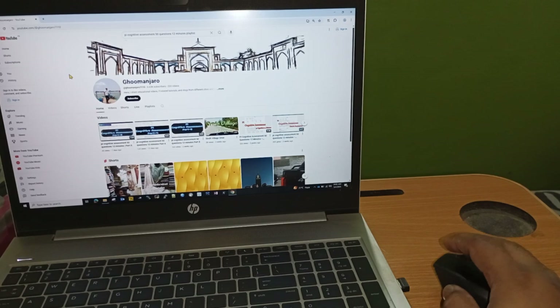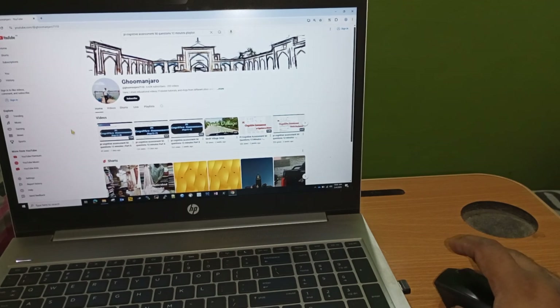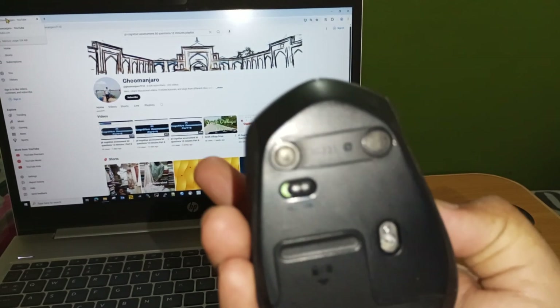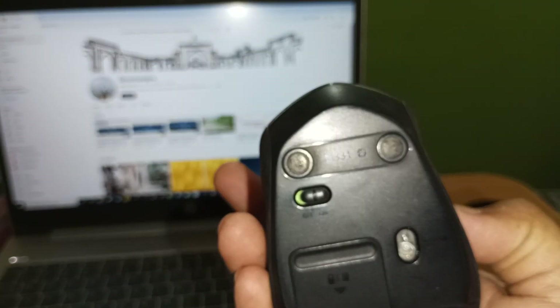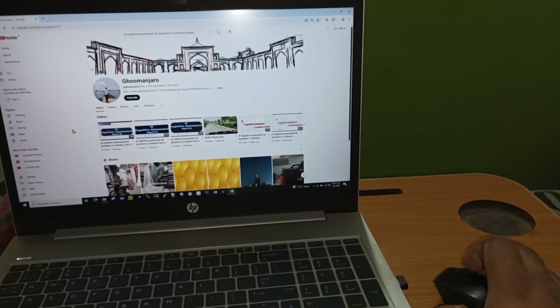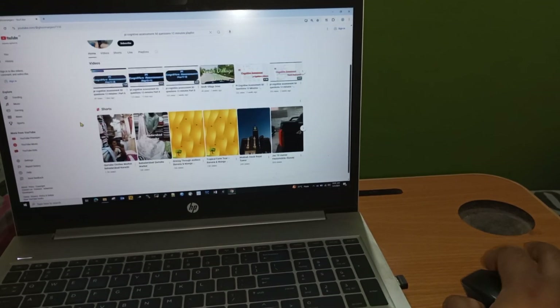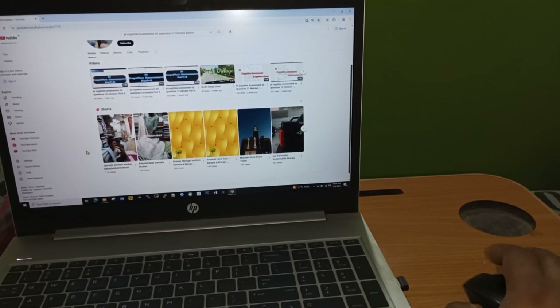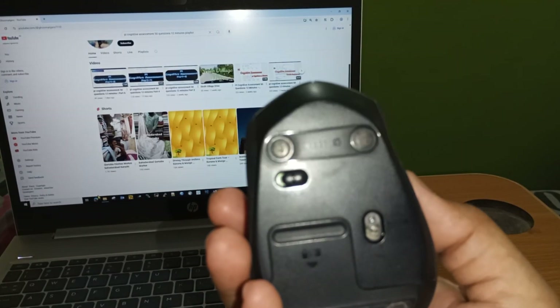Hello all. In this video I will show you a common problem that occurs in all mice — the scroll wheel is not working. Here you can see my mouse, it's a Logitech M331, and its scroll wheel is not working at all. So for this we will open this mouse and I will show you how to clean it and solve this problem.